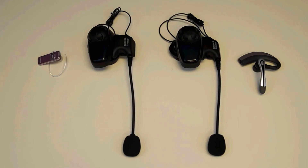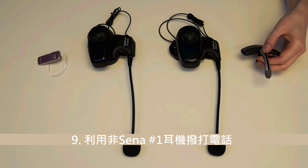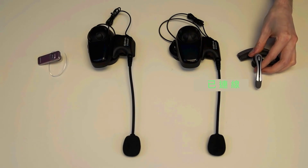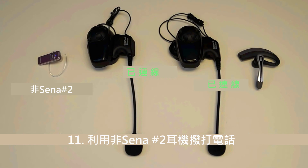To connect all 4 headsets together, begin by making a voice dial call on the non-Sena headset number 1. Refer to the non-Sena headset manual on how to perform a voice call. Next, tap the jog dial on Sena headset number 2 for it to join the Intercom conversation. Then make a phone call on the non-Sena headset number 2 in order to join the 4-way Intercom conversation.